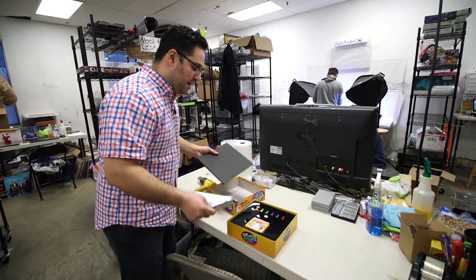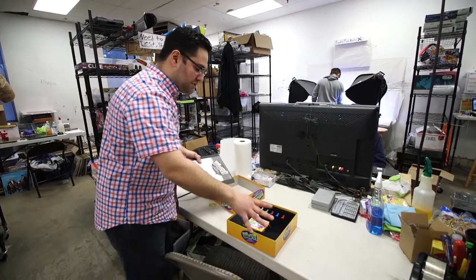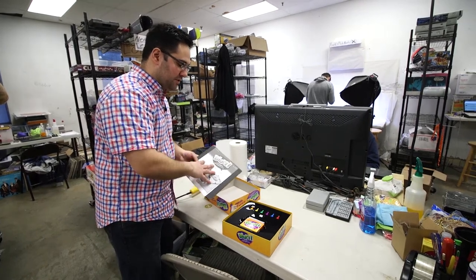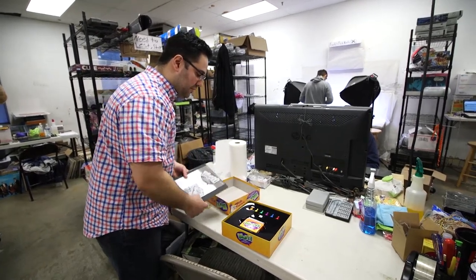So let's say this game — the cards are mixed up all over the place. These were all loose underneath. We would take it, we would count it, we would refer to the directions, and then we would place it all in there.